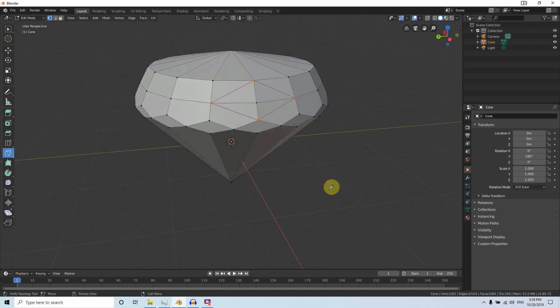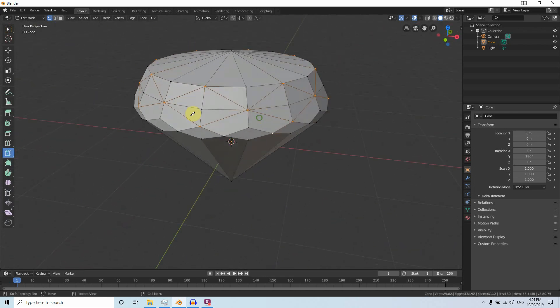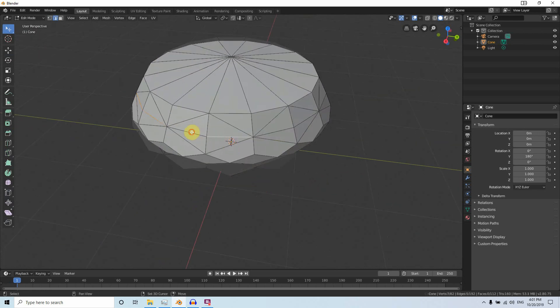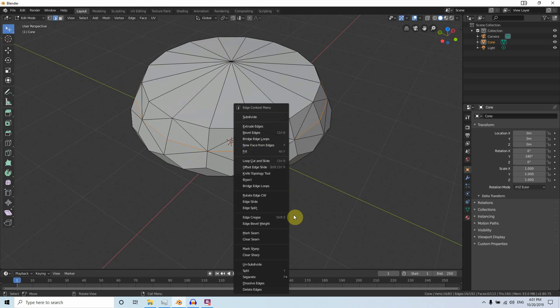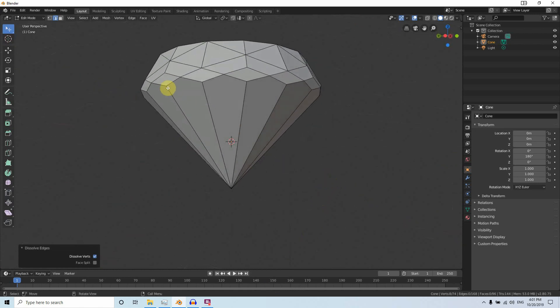Press Enter. You have to repeat this for all sides. I finished making the cuts. Now go to Edge Selection mode, select all the edges here, click Dissolve Edges.